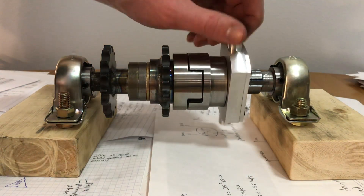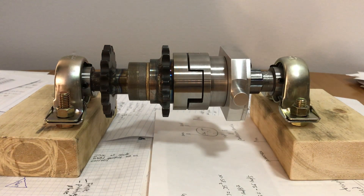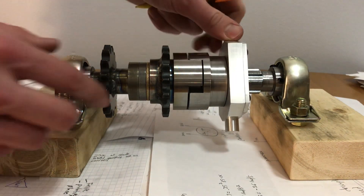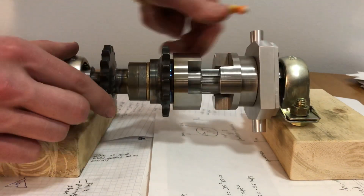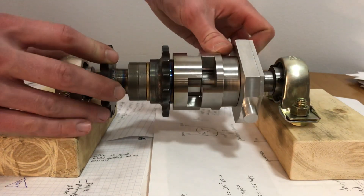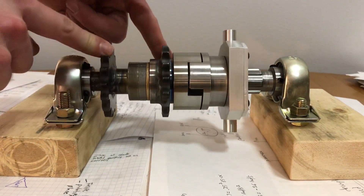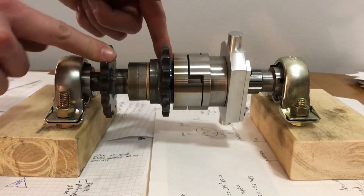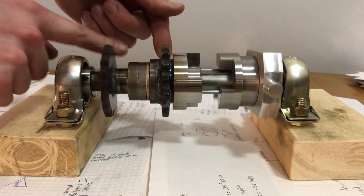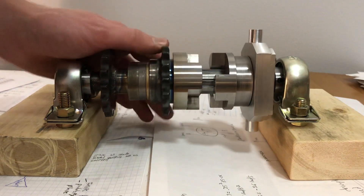This is a clutch that I made and I wanted to share it in case somebody watching needs a little inspiration for their design. This is a dog clutch, meaning it's either fully on or fully off — it does not slip like a friction clutch. It has an input sprocket and an output sprocket. When it's on, it locks the two sprockets together as if they were permanently mounted to the same shaft. When it's off, the two sprockets spin independently of each other.